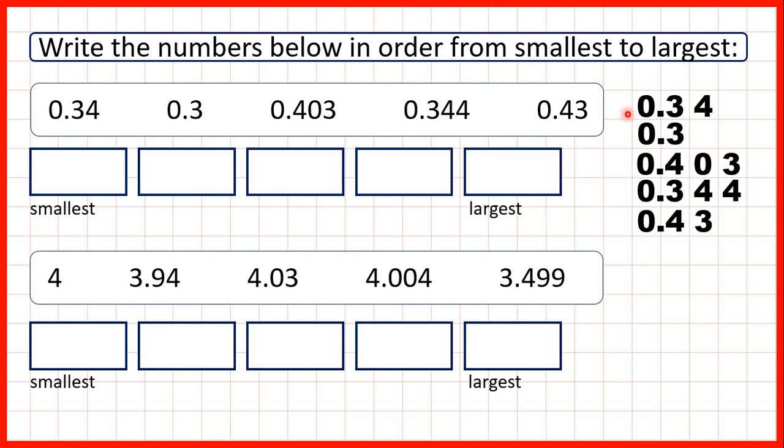Now, the other thing to remember about ordering decimals is that we can write zeros on the end of decimals without changing the value of the number. So instead of 0.34 we can write 0.340. All this zero tells us is that we don't have any extra thousandths, so we haven't changed the number, but that makes it easier for us to compare.